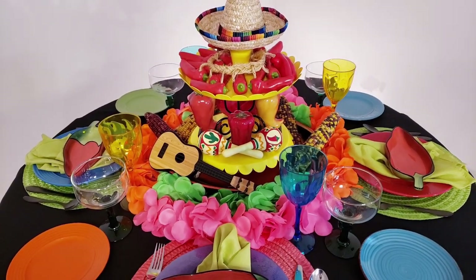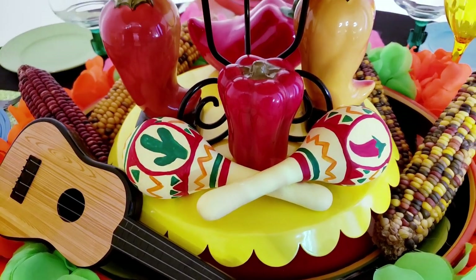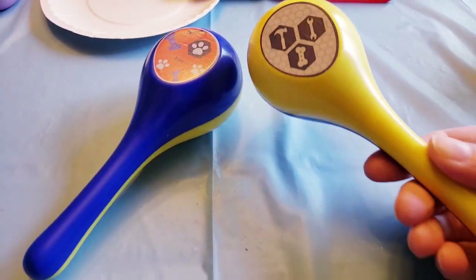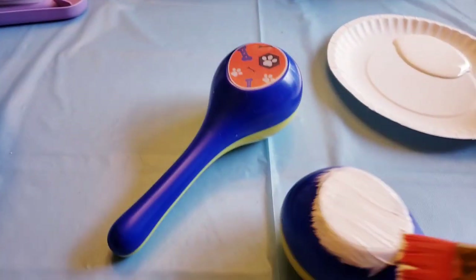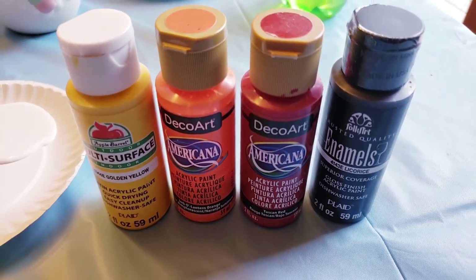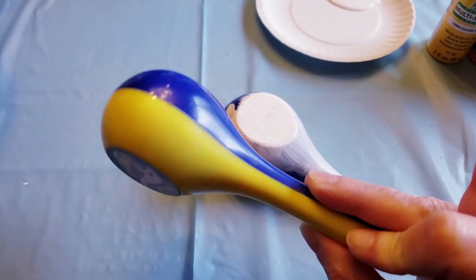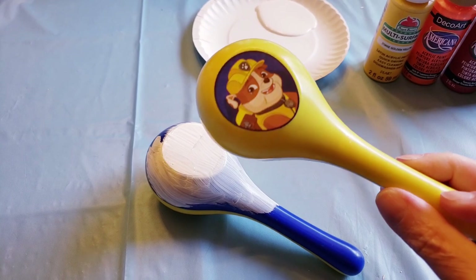I'm going to show you how I painted these maracas because I had the hardest time finding maracas anywhere. The only ones I could find were at Five Below and they were kids' maracas — specifically Paw Patrol kid maracas. So what I did is I took some white Apple Barrel matte paint and painted them all white at first. They had stickers on the front with dogs on them, which was definitely not the look I was going for. I wanted to change this up, so I painted them white, but it was just too white — not what I was going for. So I took some yellow paint, mixed it in with the white until I had a really pretty soft yellow, kind of a cream color, and repainted them all yellow.